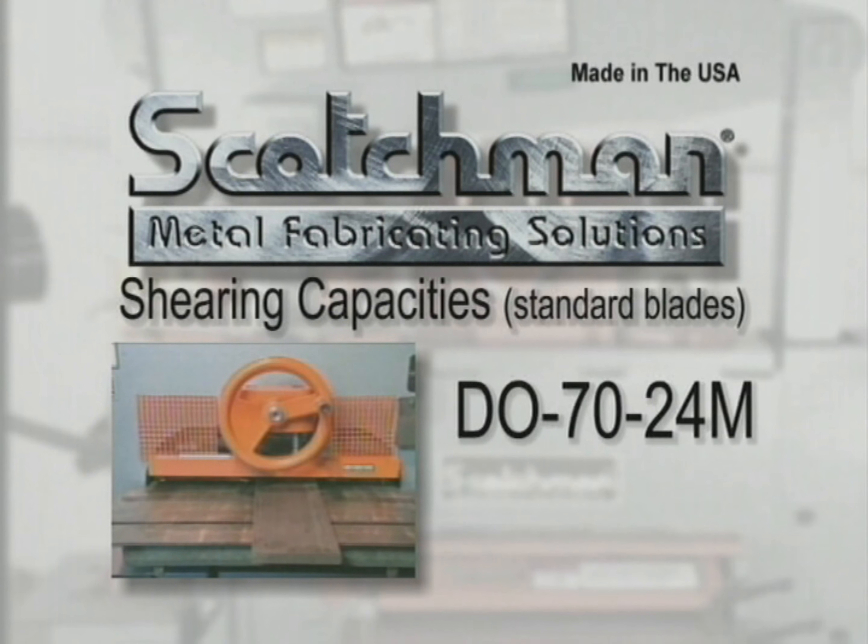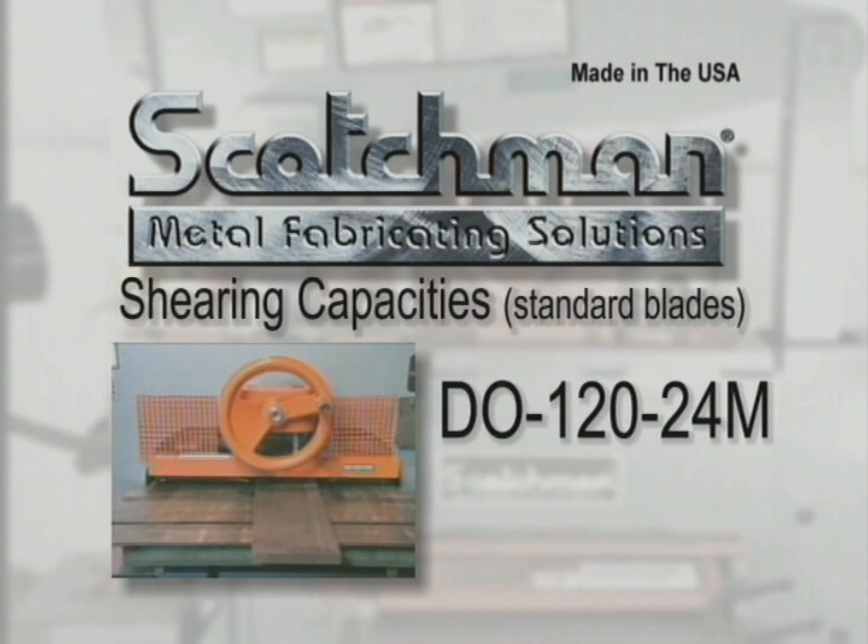The DO-70-24M with standard blades will shear 1 inch by 6 inches, 3/4 inch by 8 inches, 1/2 inch by 14 inches, and 3/8 inch by 24 inches. The DO-150-24M will shear 1 inch by 14 inches, 3/4 inch by 18 inches, and 1/2 inch by 24 inches.